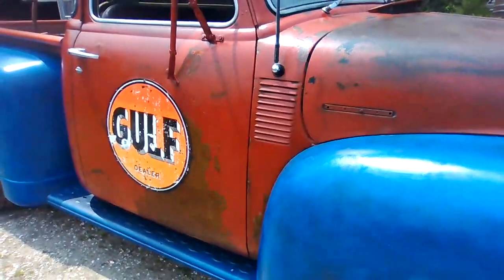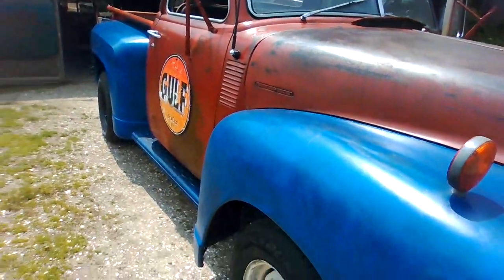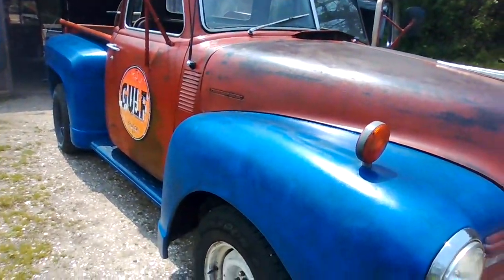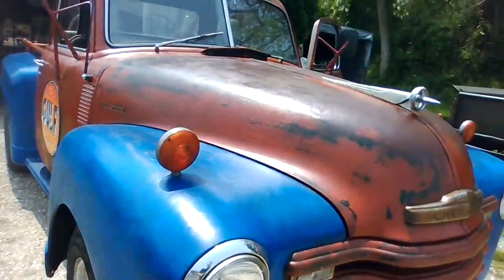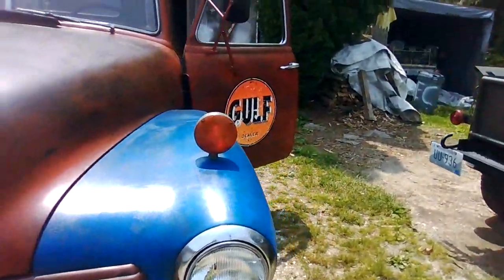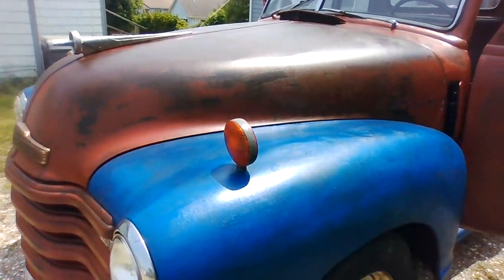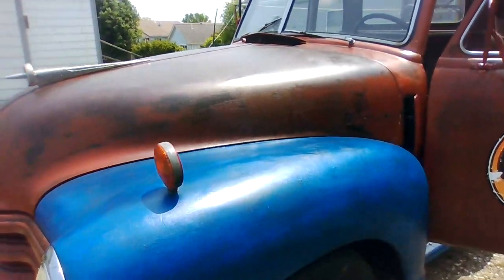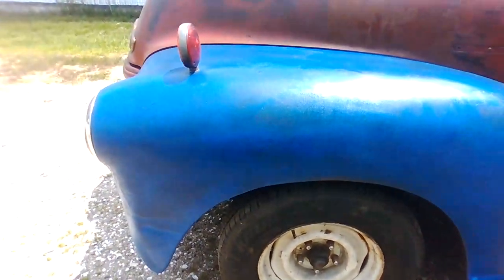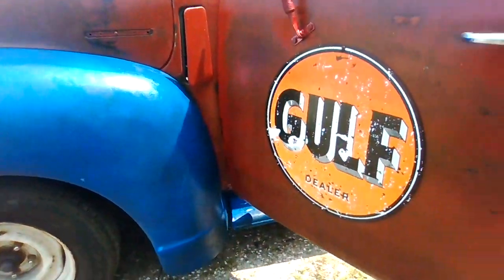I've got some 600 grit that I'm going to wet sand all this with. That'll knock the gloss off and get down into it, because what I did was I put a darker color underneath and then the light on top. I went with international blue, and then royal blue on top. As I sand through, it'll give the effect that the paint has been fading. That's kind of how it works.